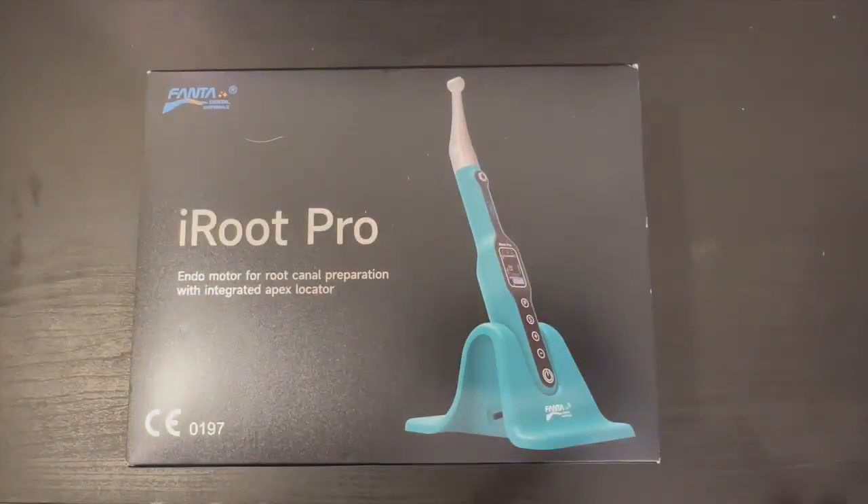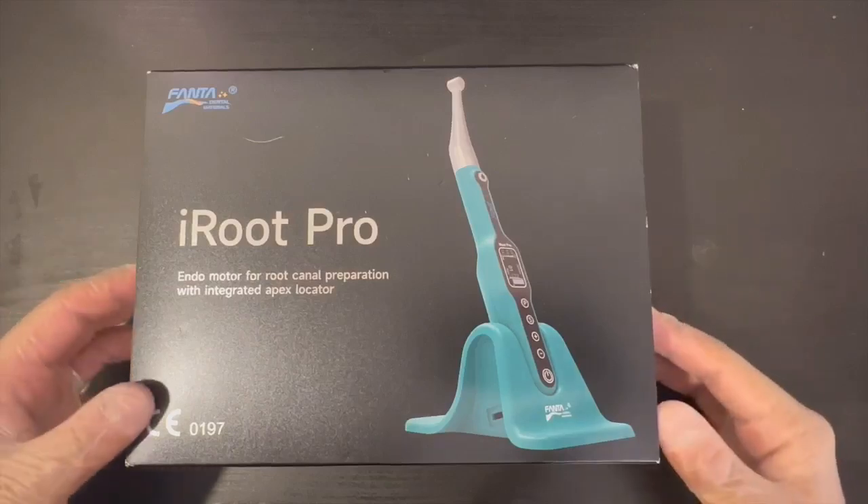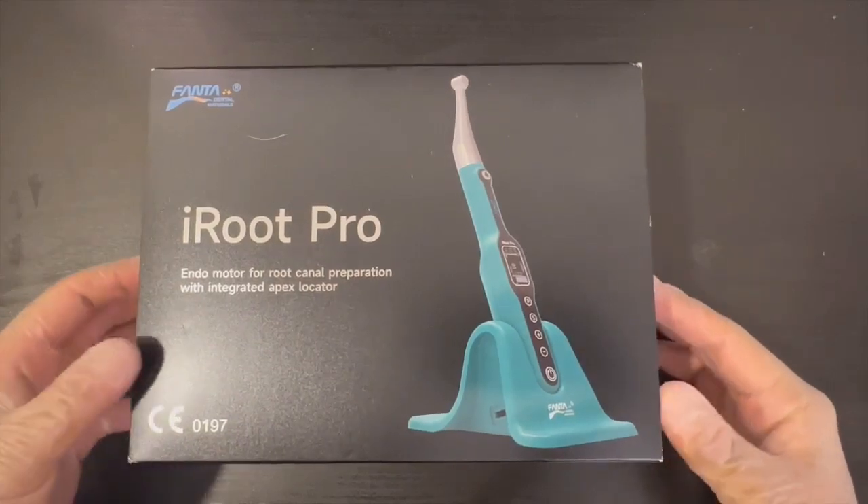Today I'll be demonstrating the iRooter Pro endomotor from Fanta Dental. Let's do the unboxing together and see the specifications and options of this endomotor.